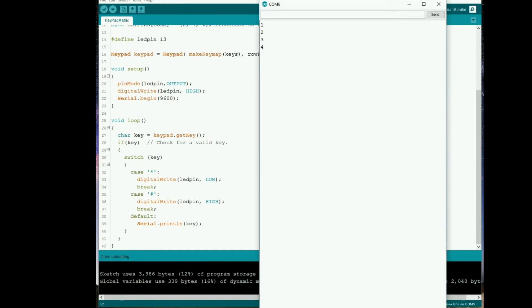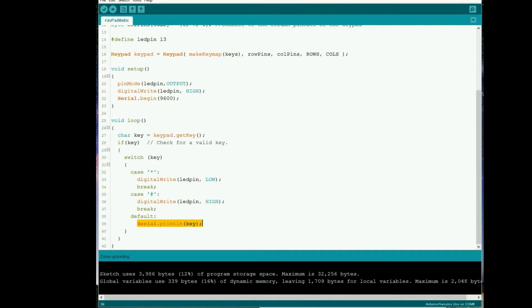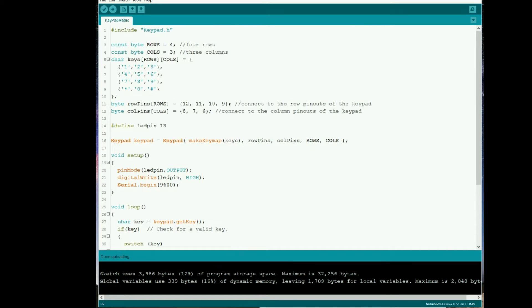Pressing one, two, three, four, five, six, seven, eight, nine - press the star and nothing visible happens of course because it sets the LED pin on or off; the star sets it off and the hash sets it on. Press zero - there we are. That's all there is to it really, and even now you can probably see the possibilities of using this sort of construct, especially doing something useful with the data coming back. We won't delve into the actual library itself here, but we'll see in theory how it all hangs together.